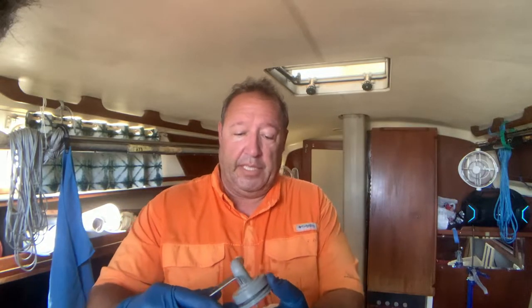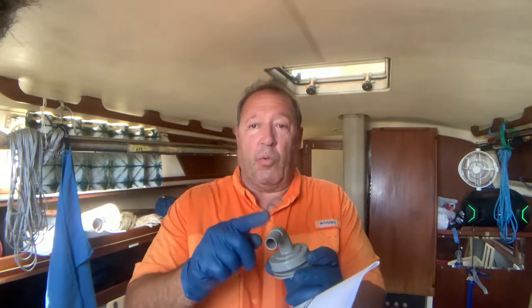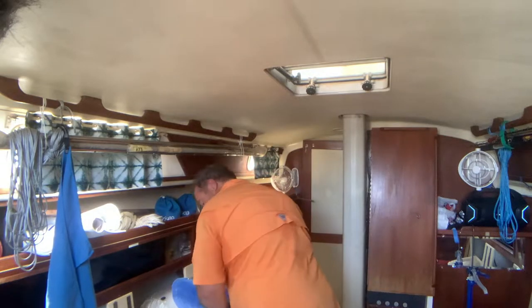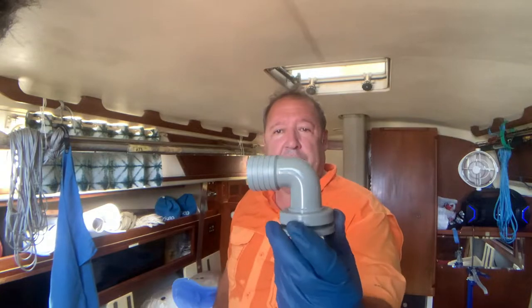This is the tool to tighten up the nut — it comes with the kit. This is the outgoing water valve, the one we have to cut and mount, and this is the water intake valve.